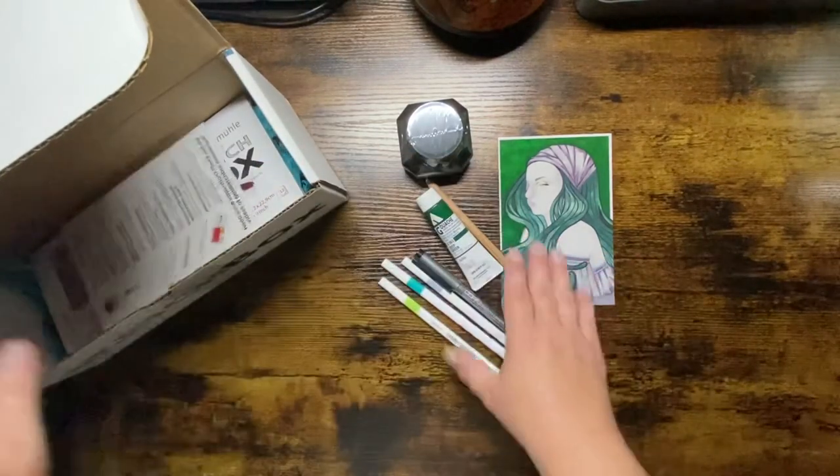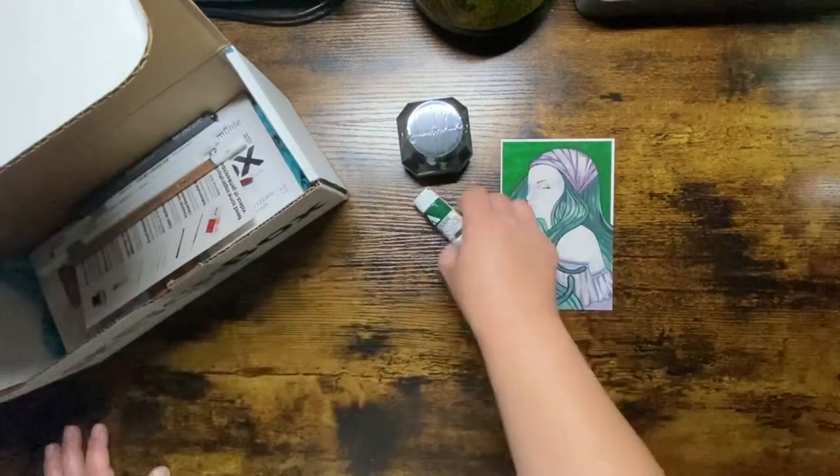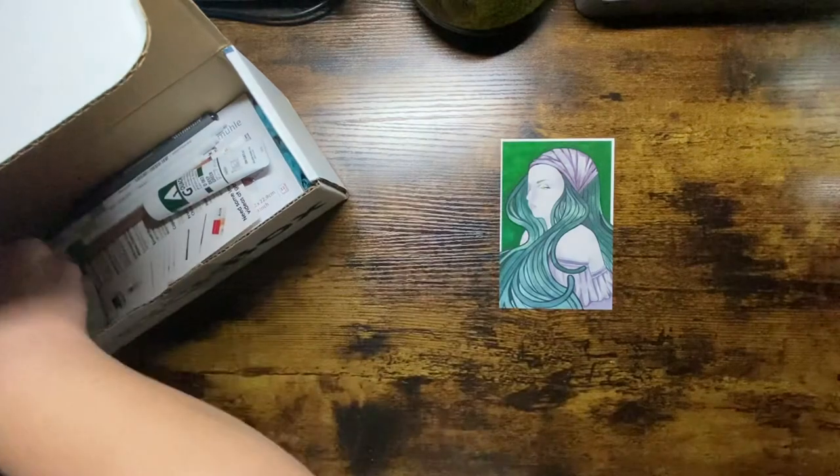That's it for my SketchBoxes so far. Like I said, I'm going to try six months so I have next month's box to come before deciding whether to continue or cancel. Watch for that video — I'll do a haul or review on that box as well. If you have any questions about the boxes, please comment or send me a message. Thanks so much, take care, bye!